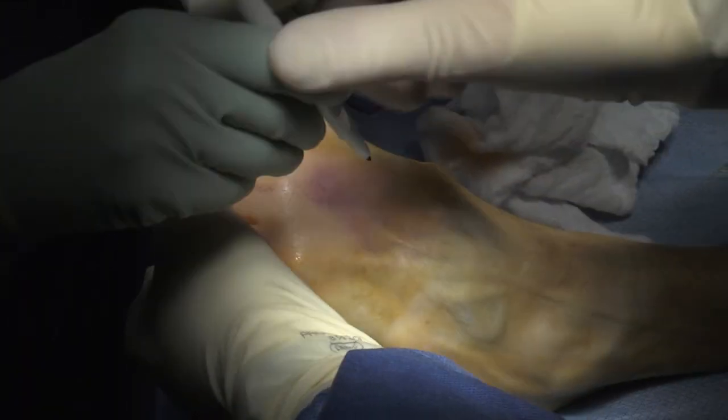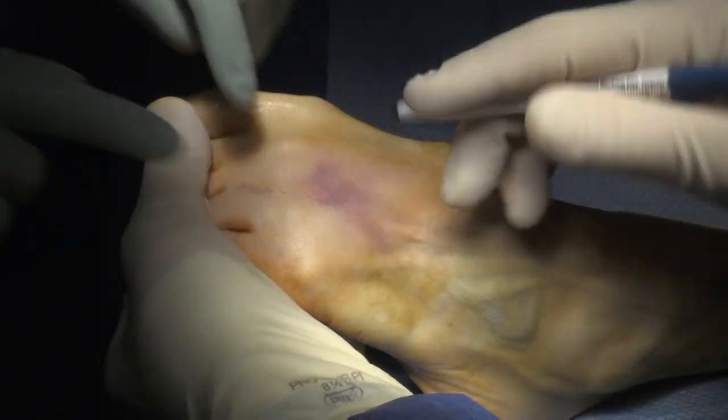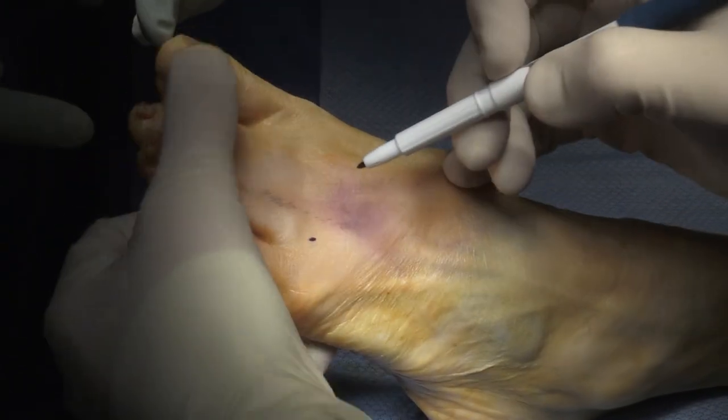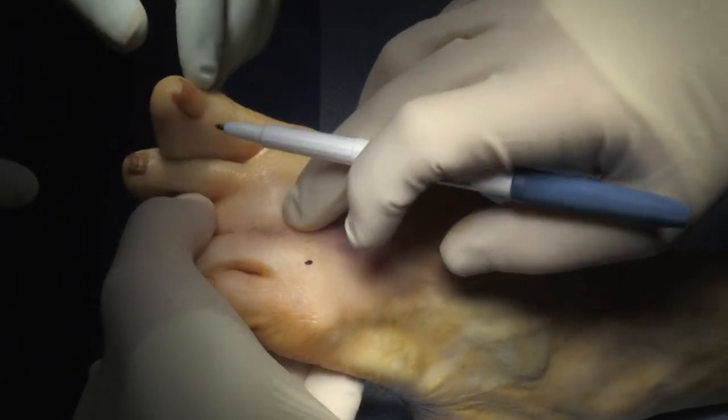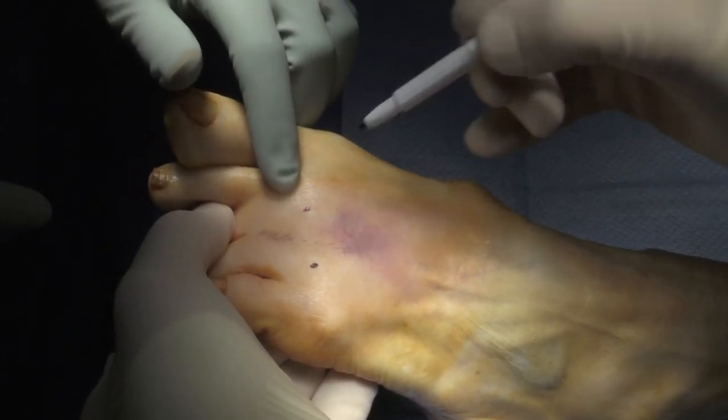I just bend the toes down. Now you can see the metatarsal heads right there. So I got five, got four. We're going to put a dot on three. And then there's another one there somewhere about in there.